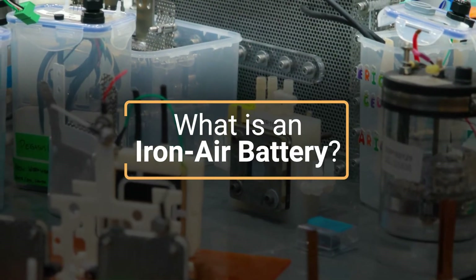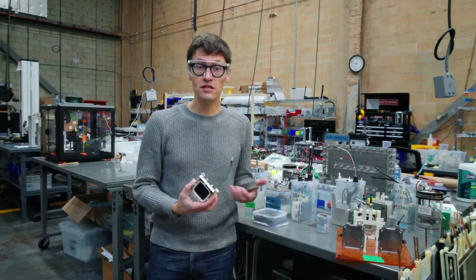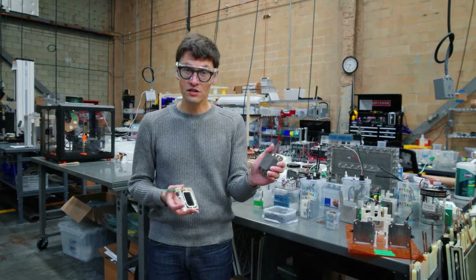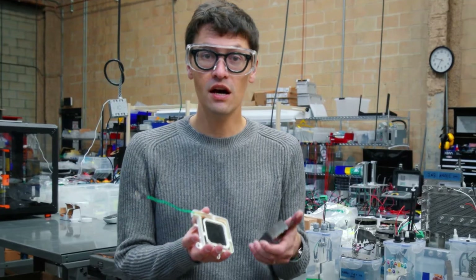I want to tell you about what an Iron Air battery is and how it works. I'm gonna use some of the pieces — the components of one of our subscale, miniature size batteries. This is an iron electrode, and this is an air electrode. Those are the two main components of an Iron Air battery.